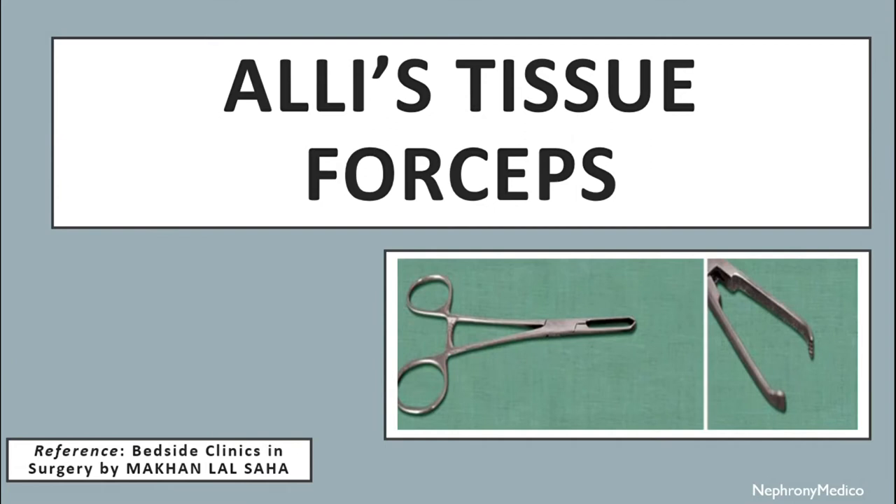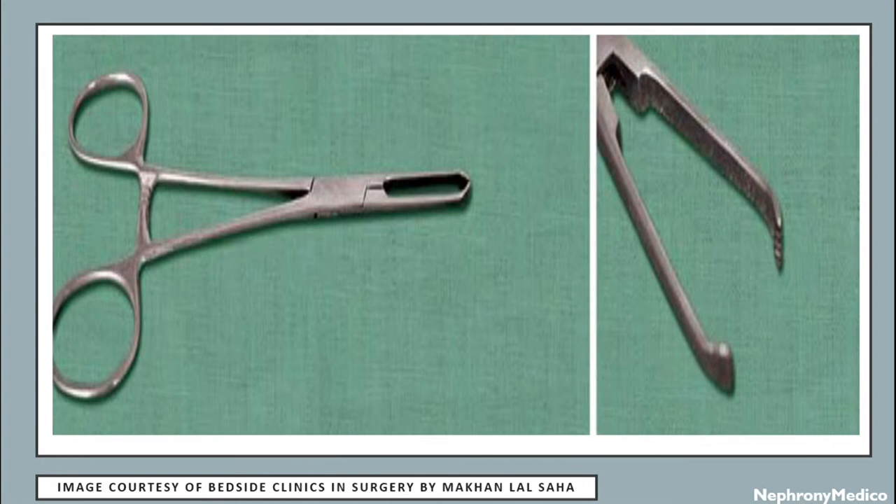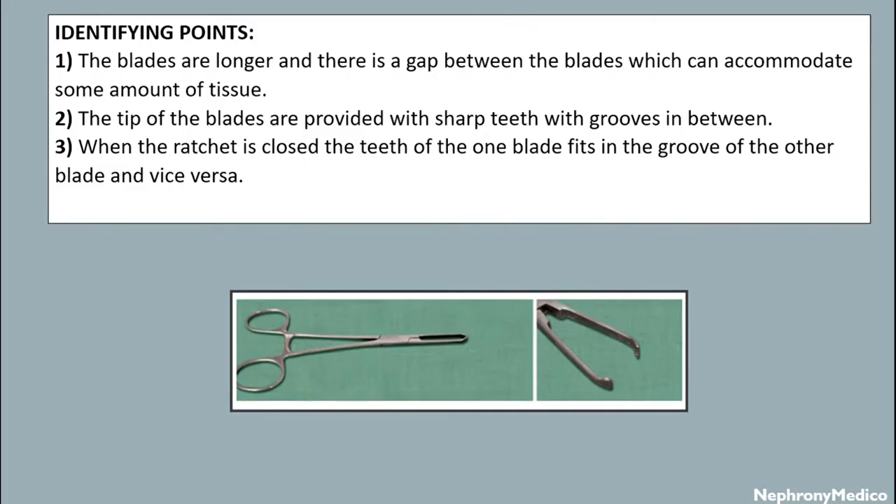Let's talk about LH Tissue forceps. The blades are longer and there is a gap between the blades. The tip of the blades are provided with sharp teeth with grooves in between. When the ratchet is closed, the teeth of one blade fit in the groove of the other blade and vice versa.